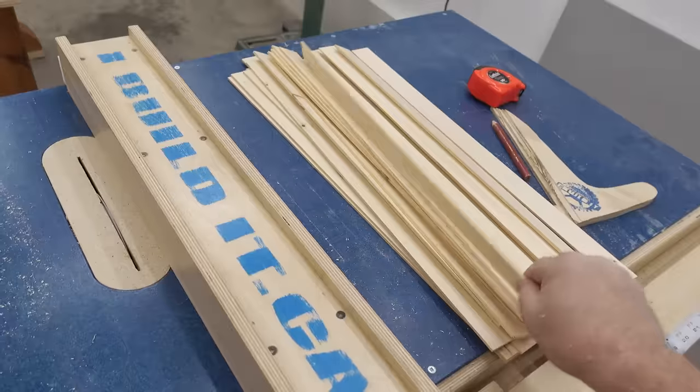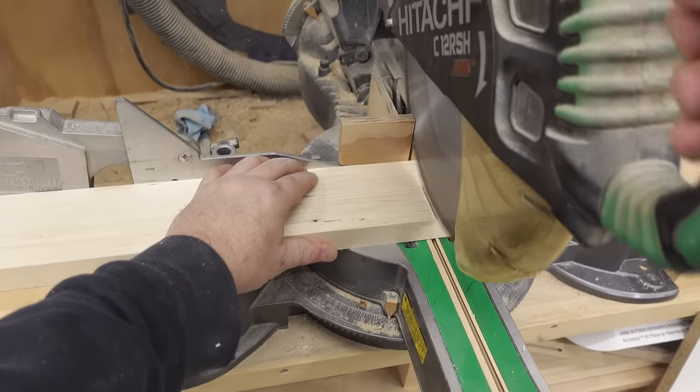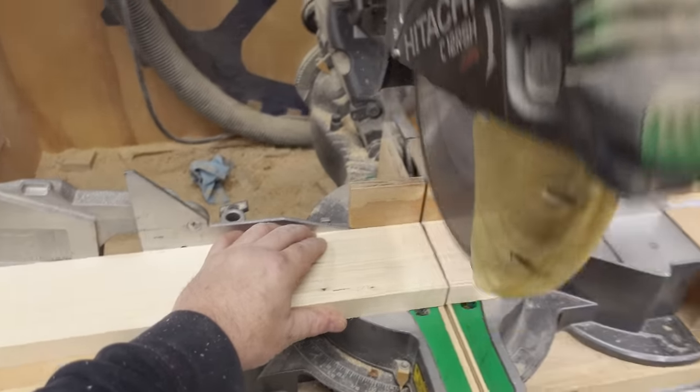After trimming the strips down to the right width, it's over to the miter saw to cut them to length, and here I'm doing them all at the same time.